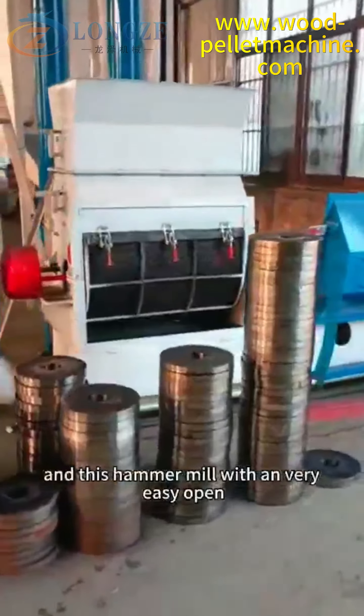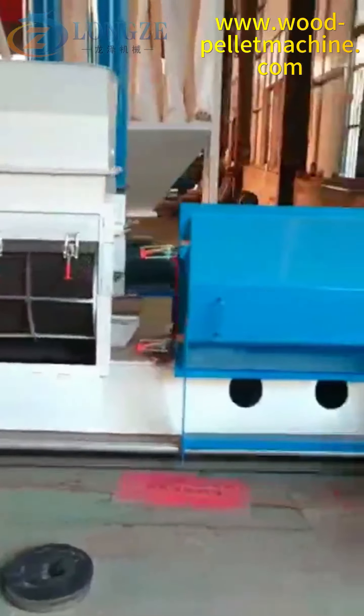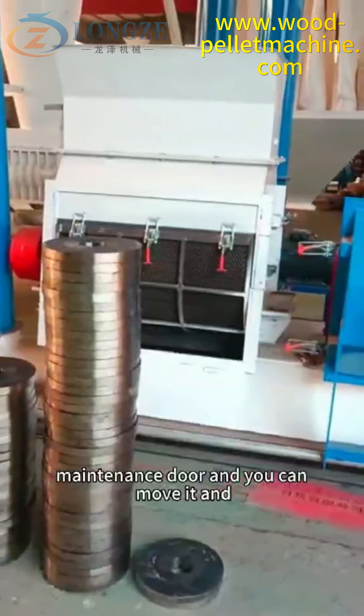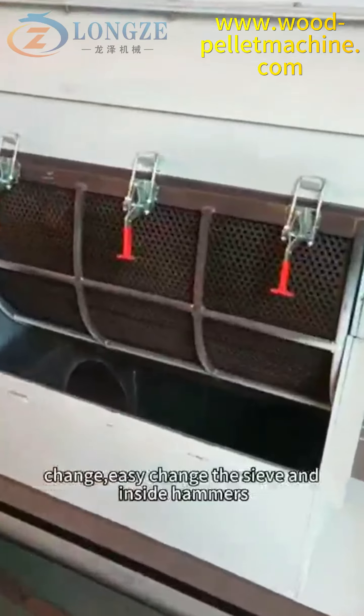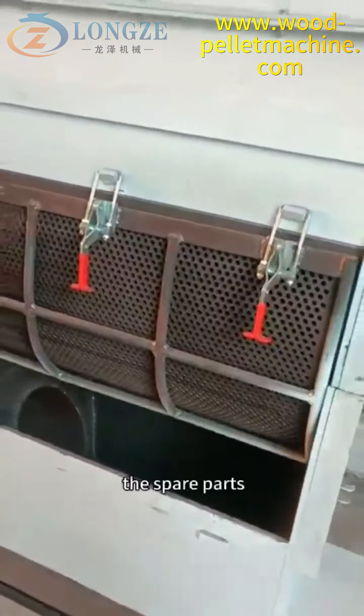This hammer mill has a very easy-open maintenance door. You can move it and easily change the sieves and inside hammers — the spare parts.